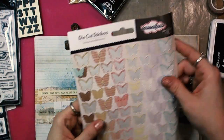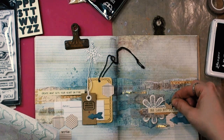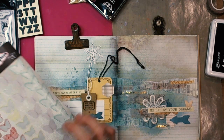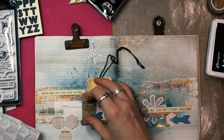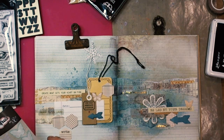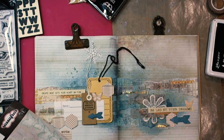Here you can see another treasure long forgotten — die-cut stickers by Sassafras with beautiful butterflies that are really perfect for my ArtJournal page.